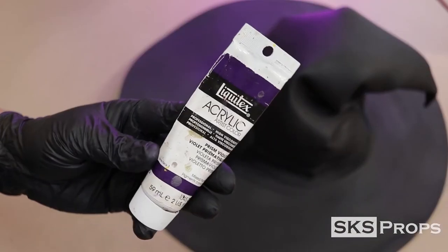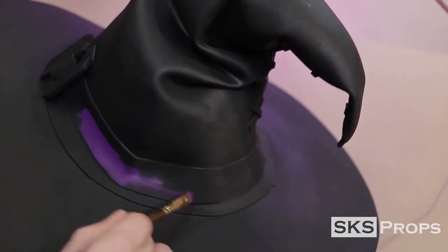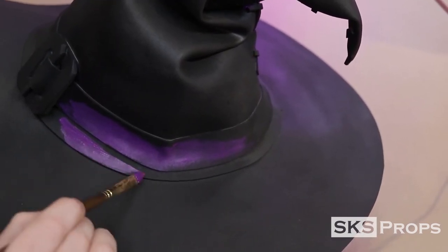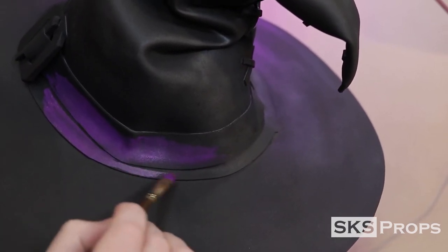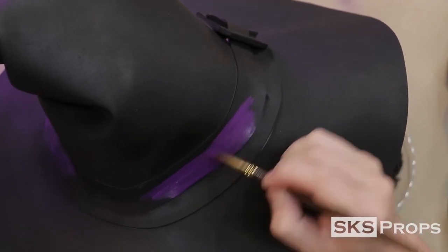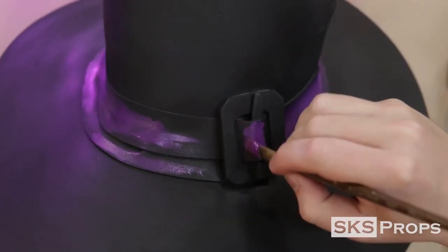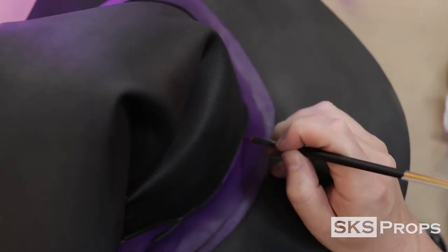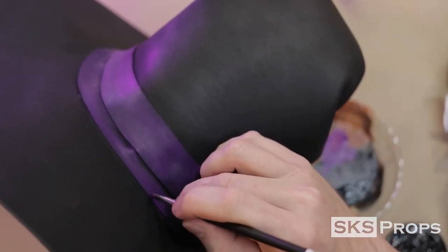To paint the ribbon on the hat, I'm going to be using some Liquitex Heavy Body Prism Violet. This color is fairly opaque, so you want to make sure not to get it on the black part of the brim. I start by watering down the paint a little bit and then add a second layer to fill it in. Because the foam is 2mm, I take a small detail brush and paint all the edges as well as the stitches on the back.